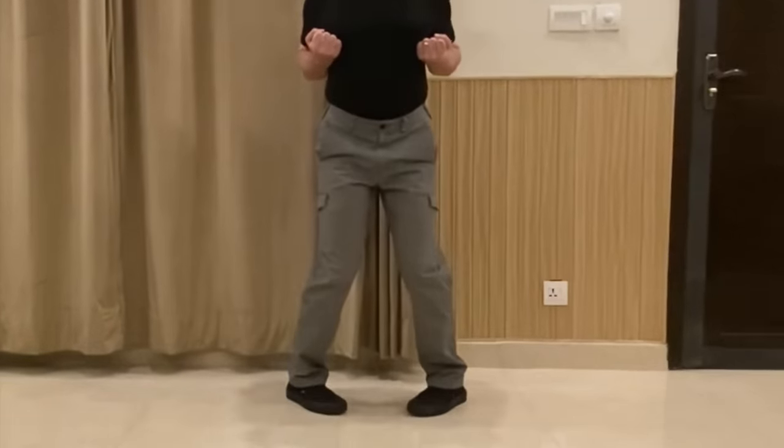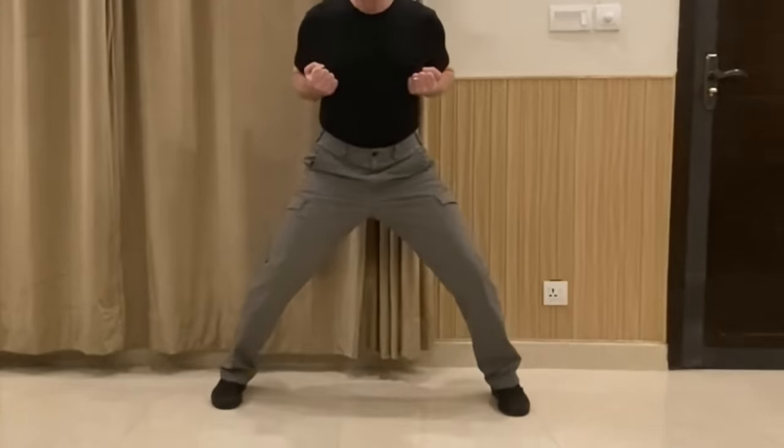As with any exercise, it's important to listen to your body. If for some reason you are not able to go that low at first, just go as low as you can. Even if you can't reach the parallel thigh position, you will still feel the burn and effects in your legs, depending on your level of fitness.